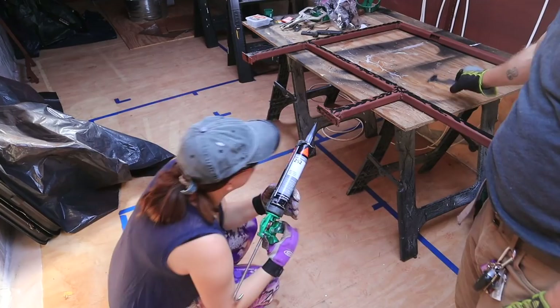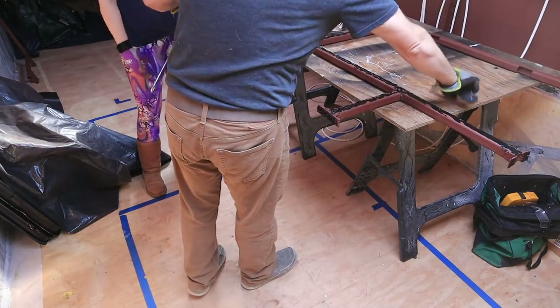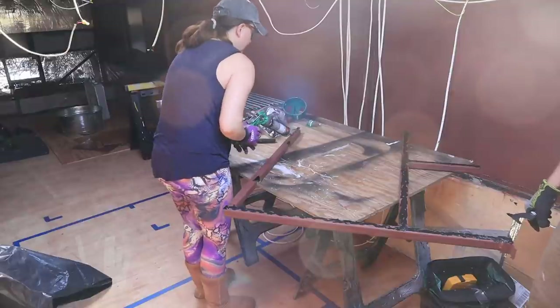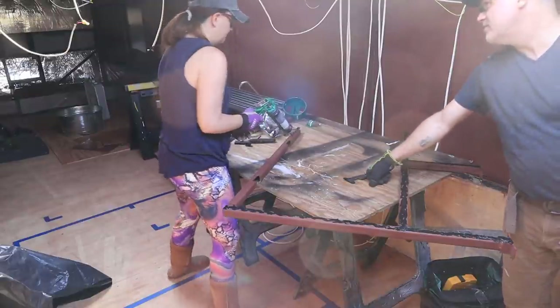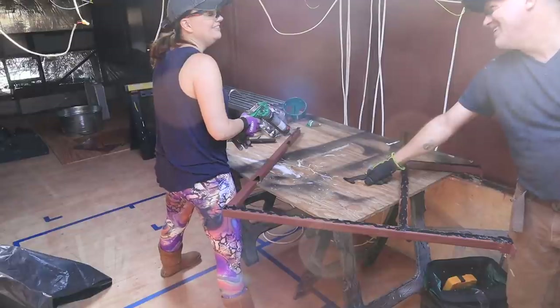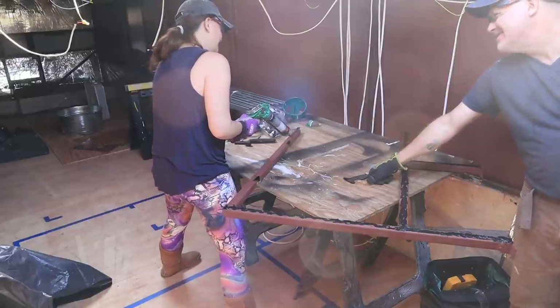It might get messy. I know this gun isn't great - we want to get a better one. I'm going to order a better gun today. We're going to get them all put in today if this is the pace we have to go at.